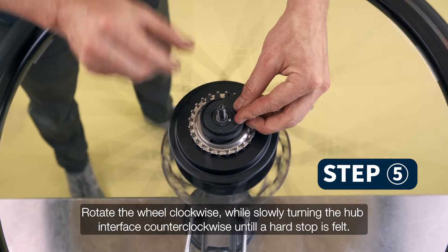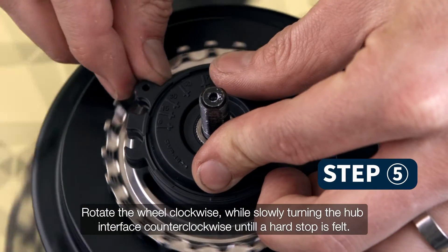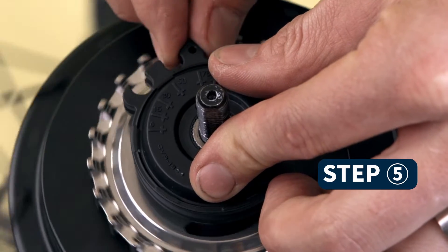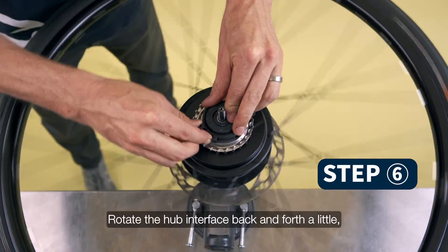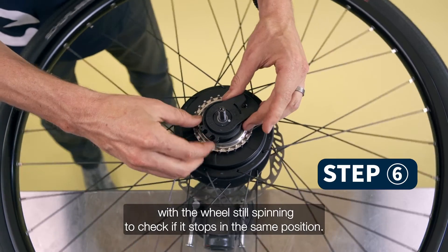Rotate the wheel clockwise while slowly turning the hub interface counterclockwise until a hard stop is felt. Rotate the hub interface back and forth a little with the wheel still spinning to check if it stops in the same position.